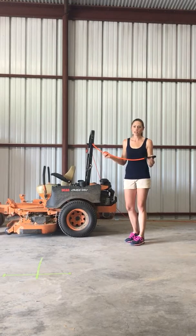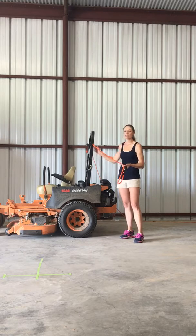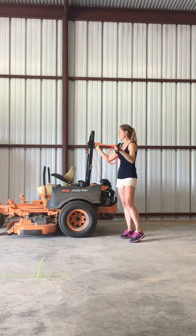Hey everyone, I'm Coach Jamie. A lot of your daughters have talked to me and expressed a struggle to get the ball over the net, so I just want to demonstrate some exercises that they can do to better improve their underhand serve, their overhand serve, and of course their hits.